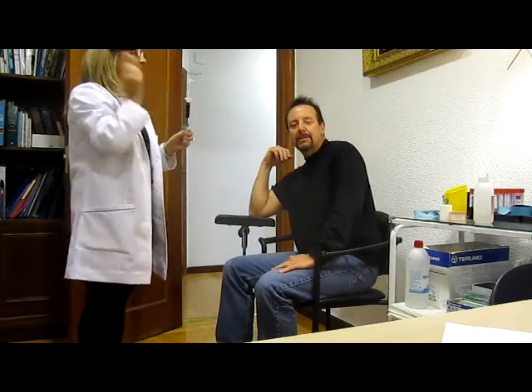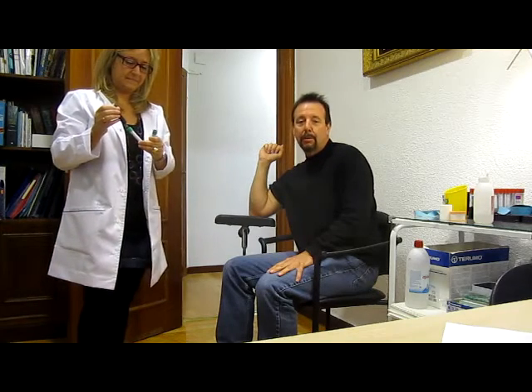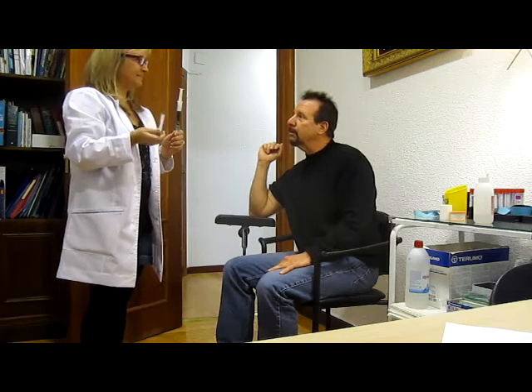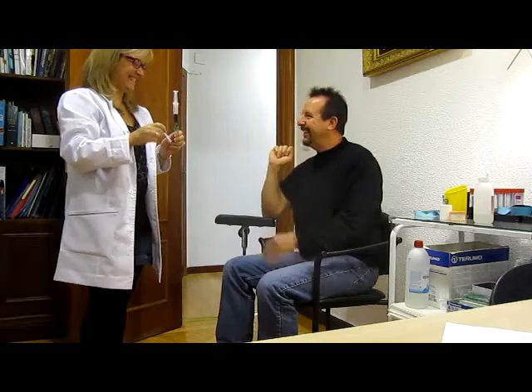So this is all there is to it, folks. It's that simple. Make sure that you get your doctor at home to do this test for you. In another five years or less, everybody's going to be doing this test. Dr. Lopez is ahead of the curve. All right, see you next time, folks. Thank you very much.